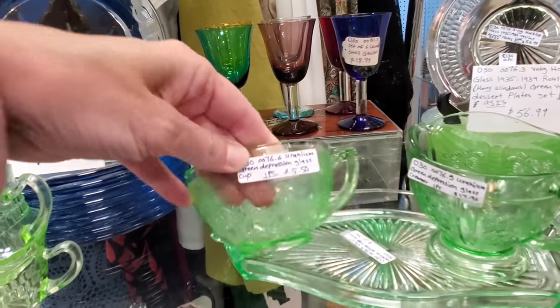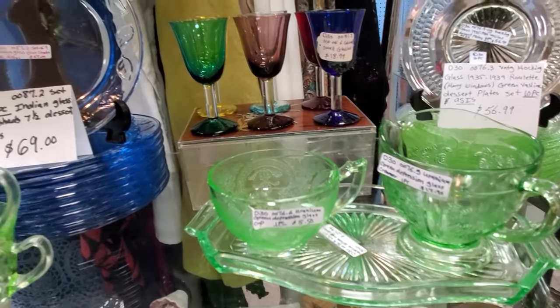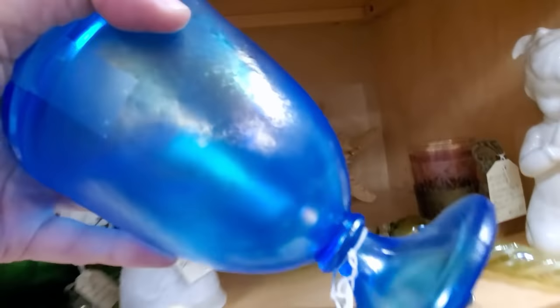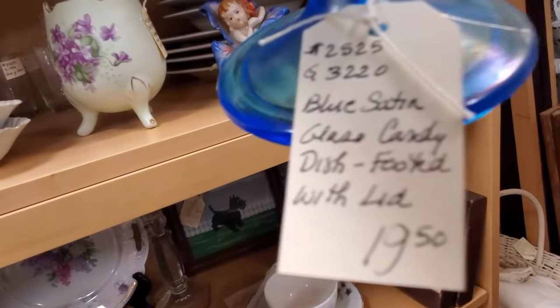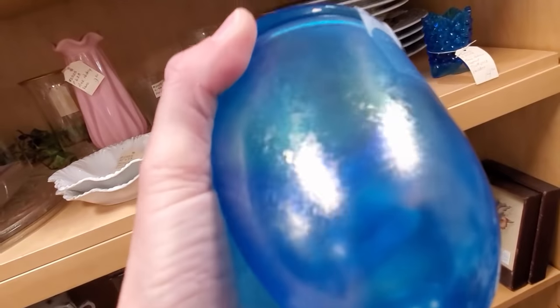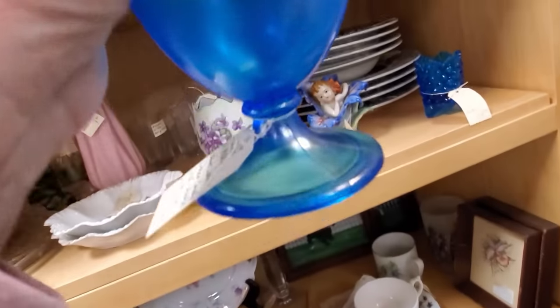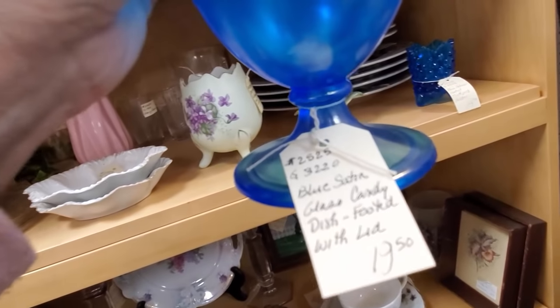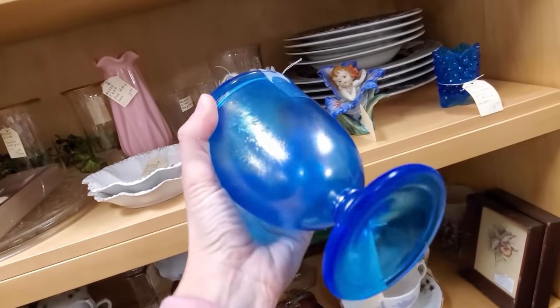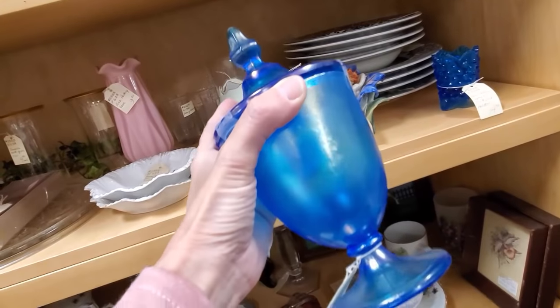Here we have some depression glass, but it is uranium glass. We call it glowy glass because it glows under blacklight, and I just happened to have brought my blacklight this time. This is a piece of stretch glass, and the dealer here called this satin glass — it is not satin. Satin doesn't have that iridescence to it. The stretch glass has that iridescence because it's actually made with metallic sprays, similar to carnival. They spray the metallics on it, then they reheat it. This was introduced in 1916 and was super popular in the 20s to 30s. I did go ahead and pick up this piece because it's worth double what that dealer is asking for it.